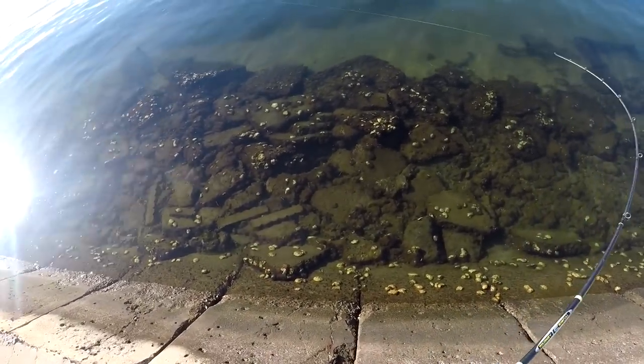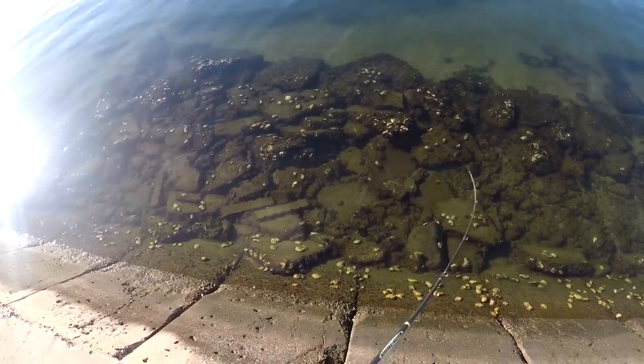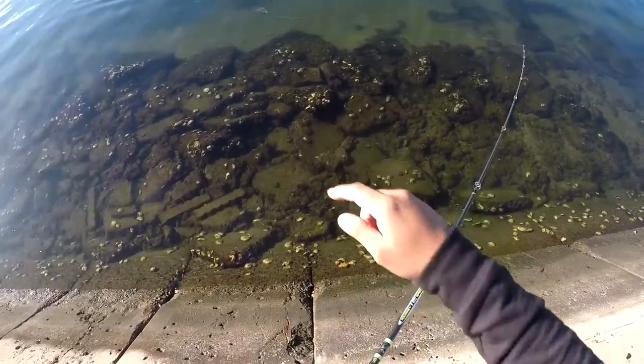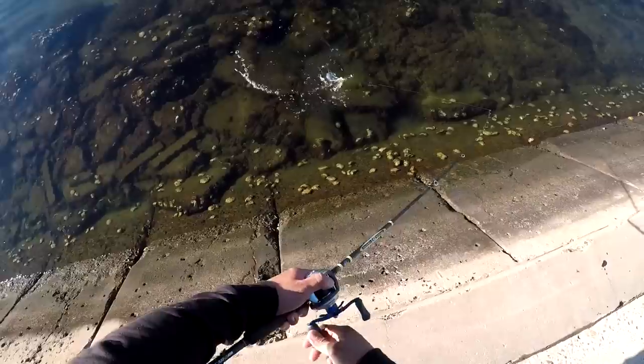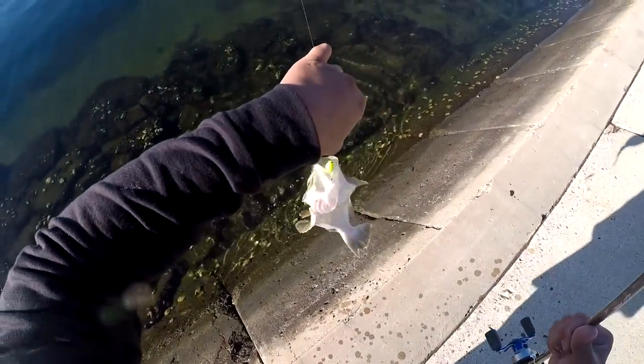Oh, here's one! Got him! There it is! I knew there was a little halibut. See that grass line, right in that area — the sandy bottom. It's not a big one, but it is a halibut.